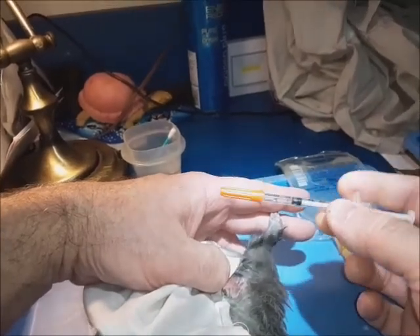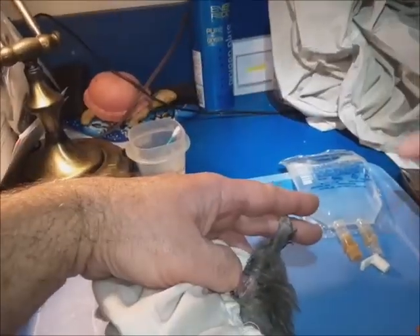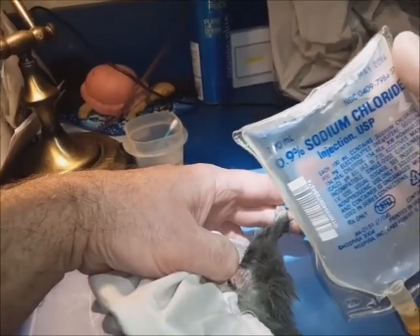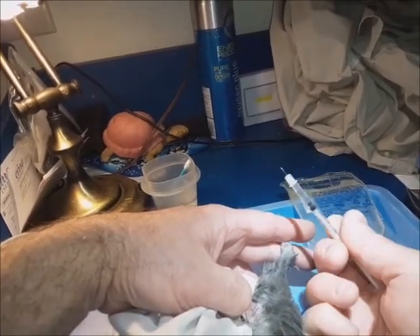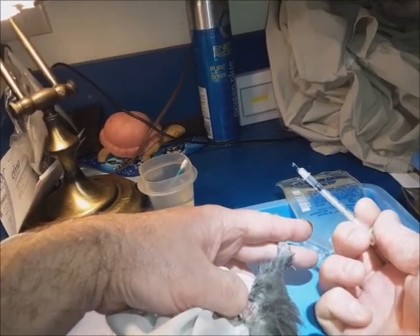I have a 30-unit syringe with just saline in it — 0.9% sodium chloride, saline for injection — because this is just a simulation. What you want to do is, of course, make sure that you push the air out of the syringe.